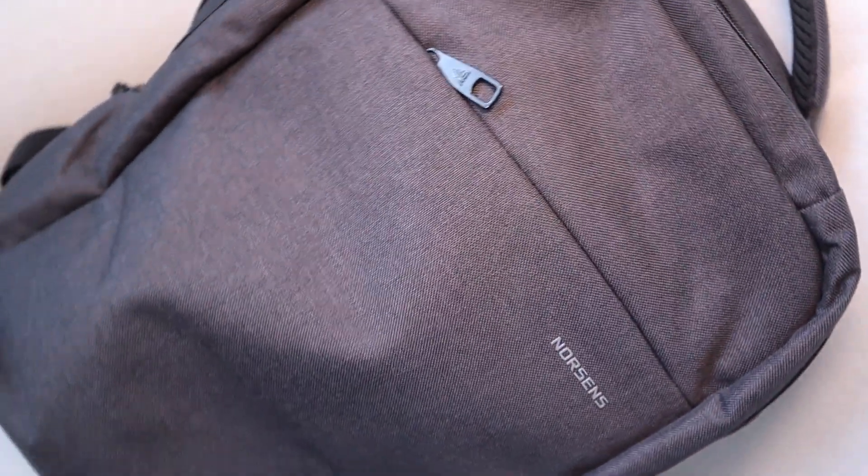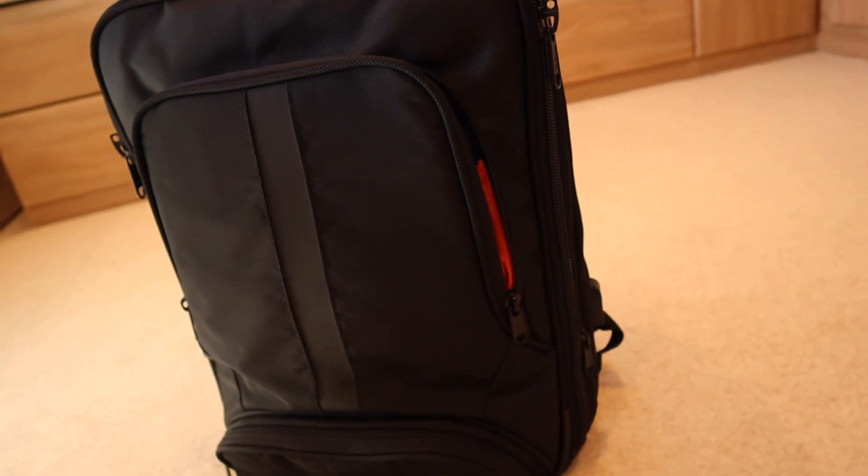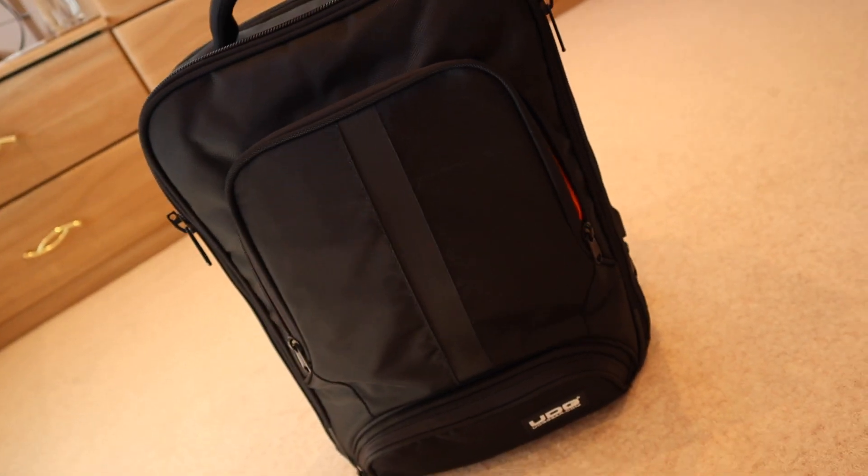I've also reviewed a really cheap DJ bag from Amazon. Unfortunately one of the straps did break, but I feel less angry about that because it was a 20-pound bag versus this which costs about 120 pounds — so do bear that in mind. That is the bag itself. Now let's cover all the essential items I'm taking with me to every gig.